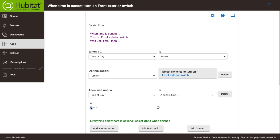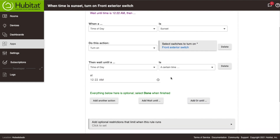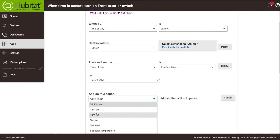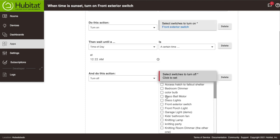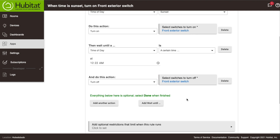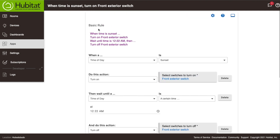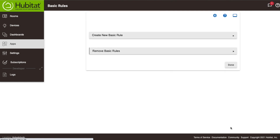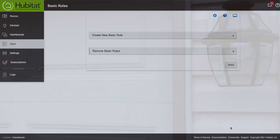I'm going to set the wait time to 12:22 AM. Then we add one more action: wait until that time, then turn off the front exterior switch again. Let's check our rule: at sunset, turn on the light; wait until 12:22 AM; then turn off the light. That looks pretty good, so we'll hit Done and our rule is set.